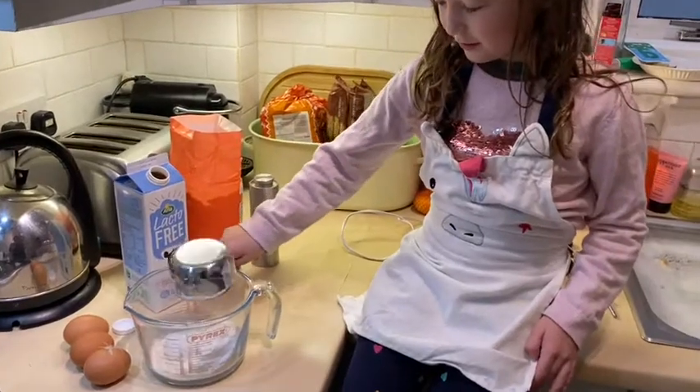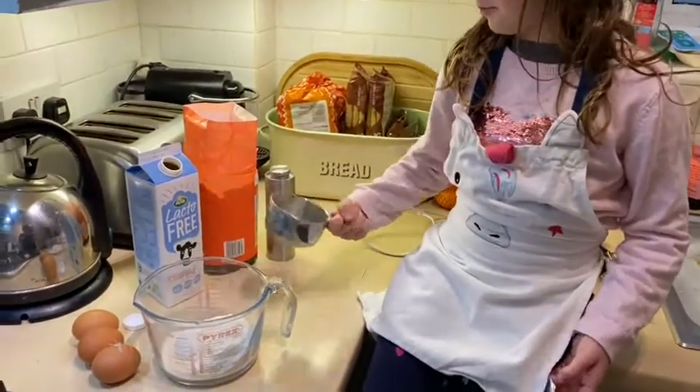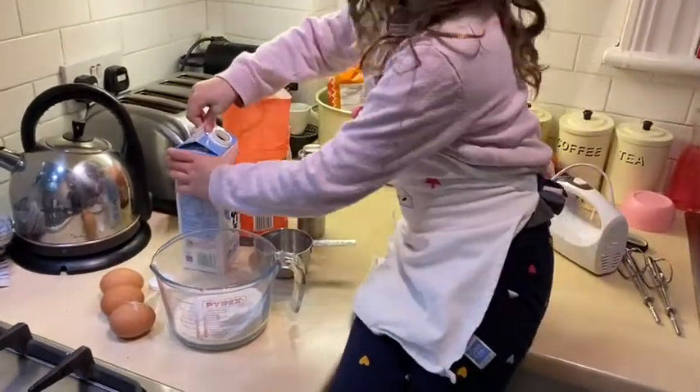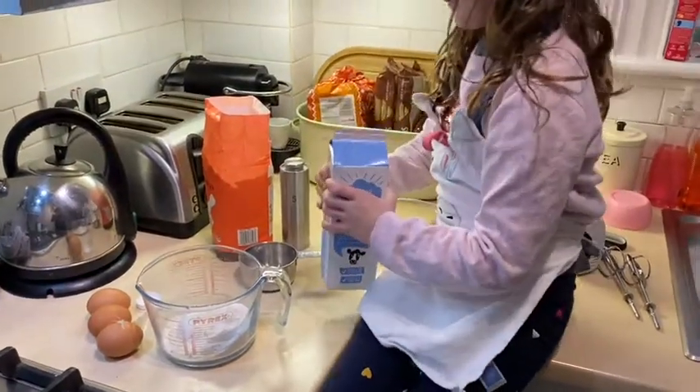Do we need to sieve the flour or can we just chuck it in? Yes, we can just chuck it in, it's fine. And then we're going to do a cup of milk. What is that milk you're using?